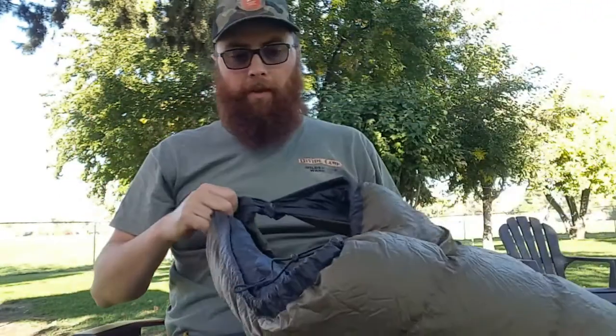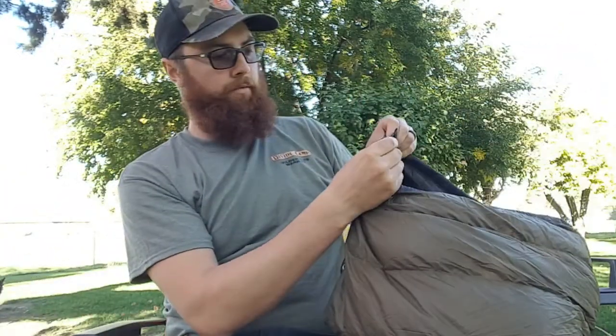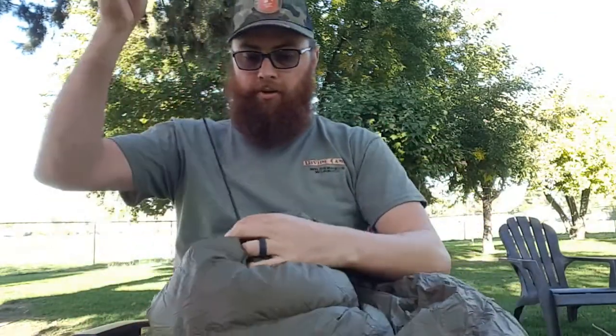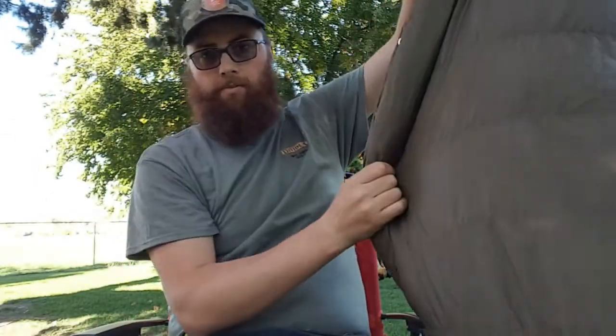Starting from the bottom up: it has a snap foot box — four snaps that close about halfway up to my knee. They snap all the way up and there's a drawstring so you can close the foot box completely, making it feel more like an actual bag.